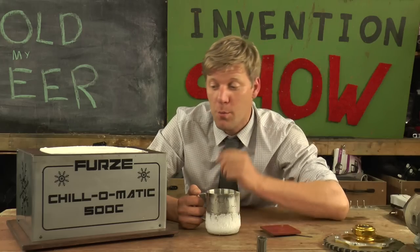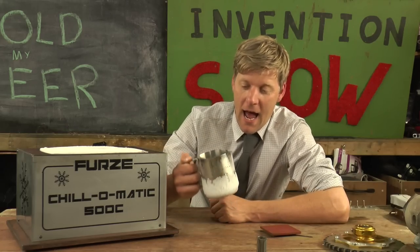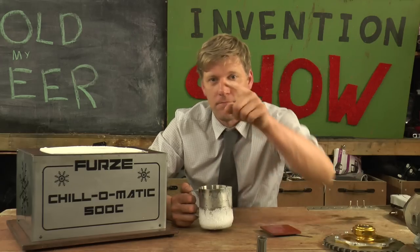If you've got any invention ideas, stick them in the comments. And if you want to see more crazy ideas like this, there is a playlist in the outro. But this has been the Chill-O-Matic 500C, and I would have a drink to that — but I can't because I've frozen it up. See you in the next one.